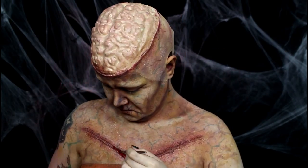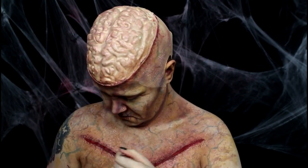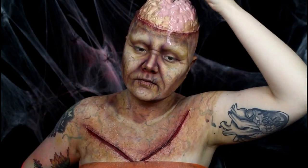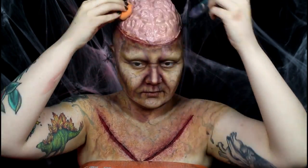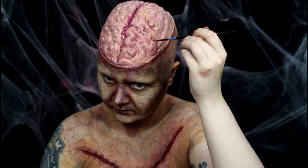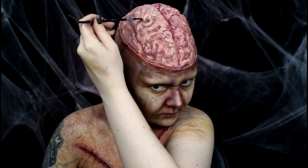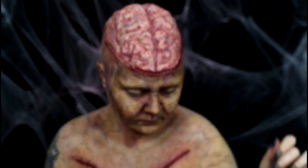I used a deep purple eyeshadow to really define the deepest wrinkles and contours. I filled in the gashes with red body paint, then lined the inner edge of the gashes with a deeper red body paint to add depth to the wounds. I based the brain cap out with pink body paint, then added in the details with purple and red alcohol paints. I lined the inner edge next to the brain with red body paint, then added a bit of blood over top.